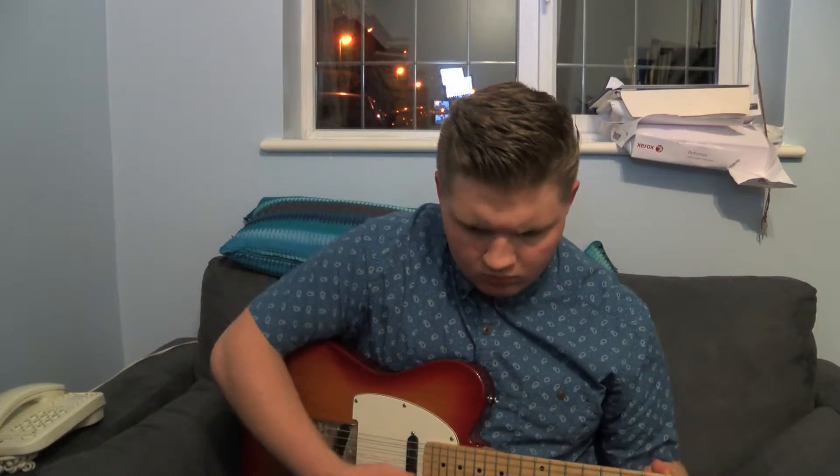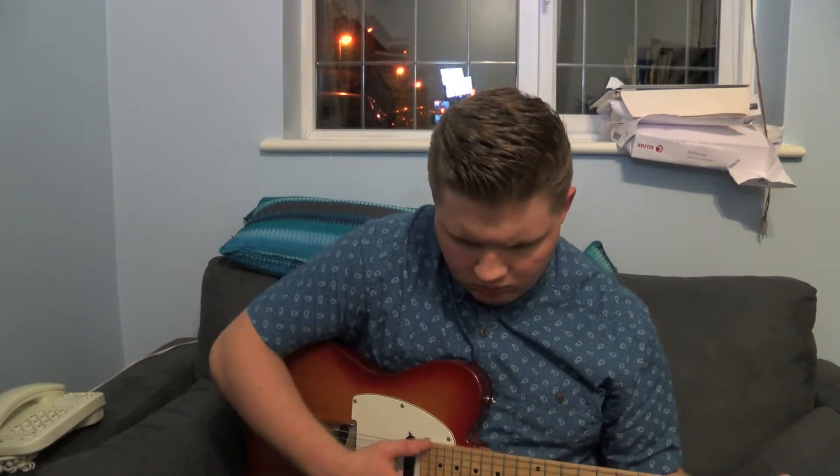The problem with this one is the electrics aren't too good in it. But there's the difference.